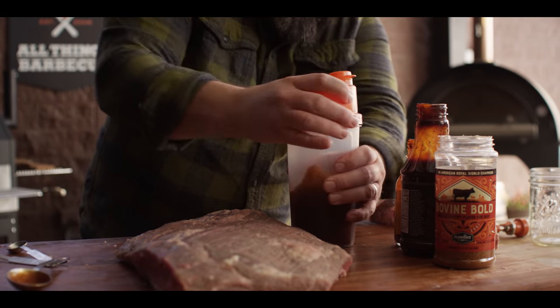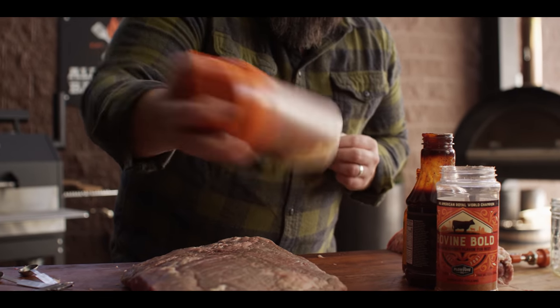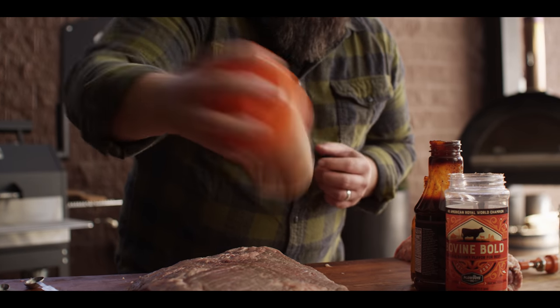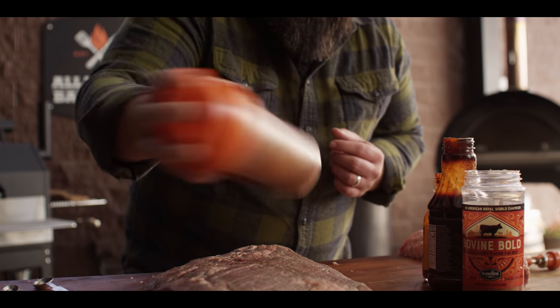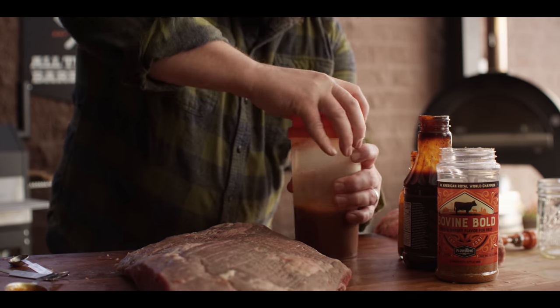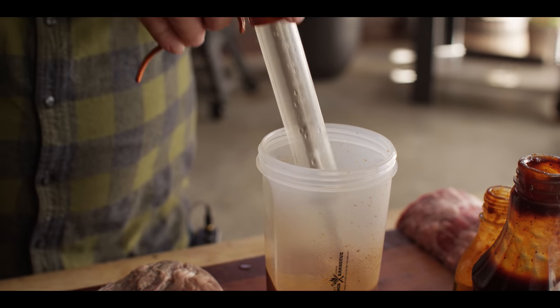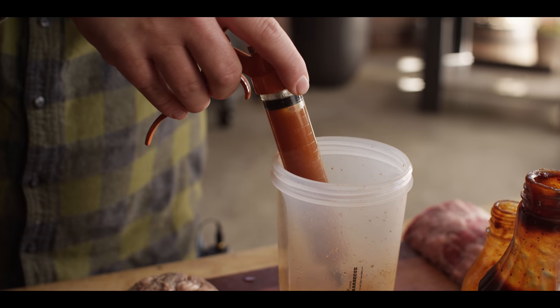So get it loaded up in our shaker here to start to dissolve some of those ingredients in the Bovine Bold. You're still going to get some of that texture, and that's fine — it'll work its way through the injector. Now we're going to want to add some of this injection mixture to the wrap later on to pour right over the brisket inside the foil. So either pour some off now or mix up another batch. You're going to want about a half cup. And we'll load that into our pistol grip injector, which is just my favorite tool for this job. I think it's the easiest to use and you get a good quantity out of it.